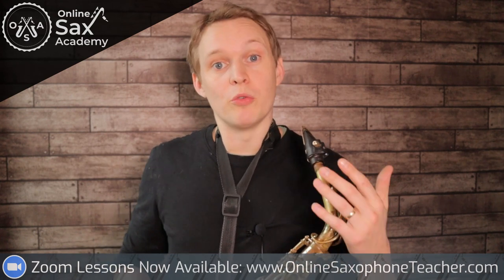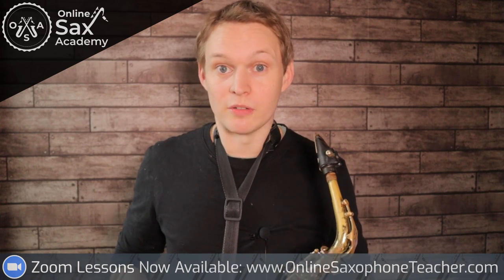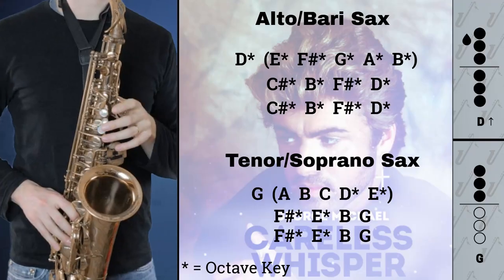After the performance track, there will be a backing track with no saxophone, leaving you to play this all by yourself.